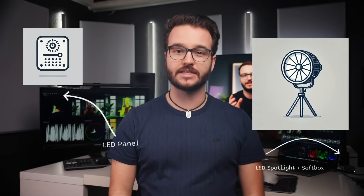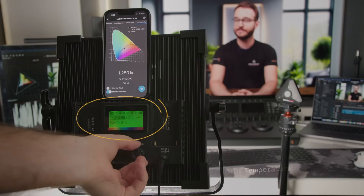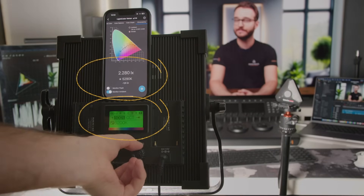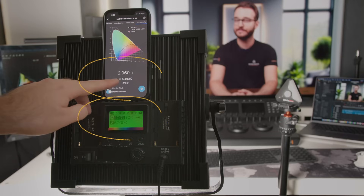Your lighting looks great on set, but later, in post-production, you realize something was off. This often happens due to mixed lighting situations you're not aware of while filming. Every light source has a different color temperature measured in Kelvin, but what's stated on the packaging or screen of an LED doesn't always match what it's putting out. That's why measuring your light sources before shooting can help you prevent those problems right from the beginning.